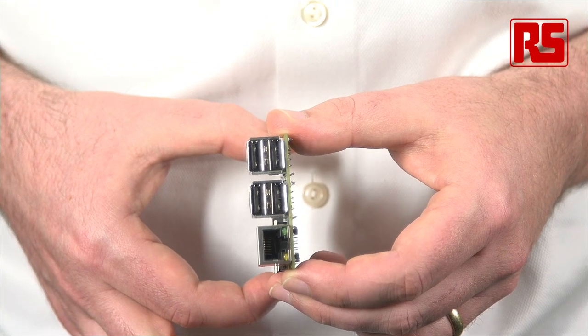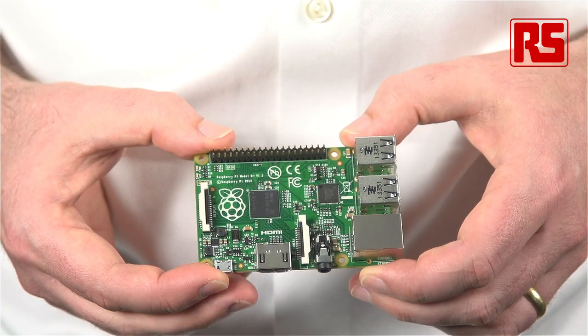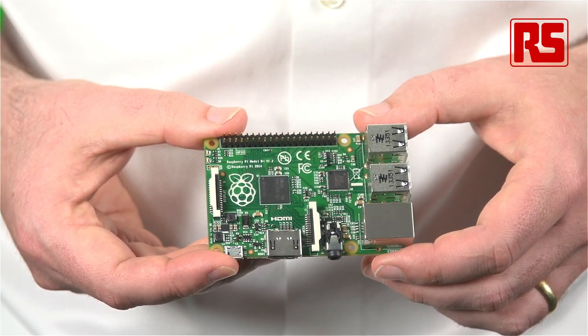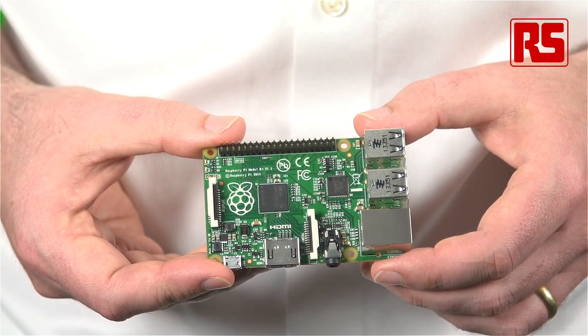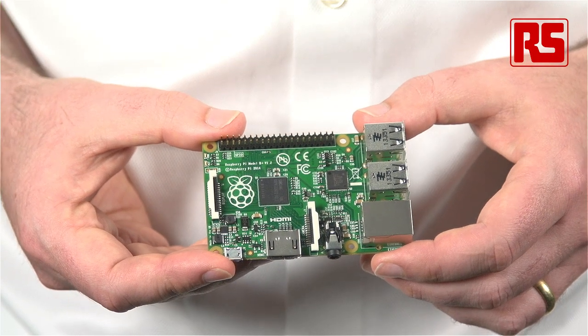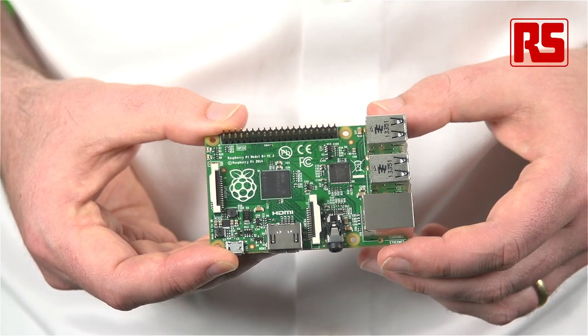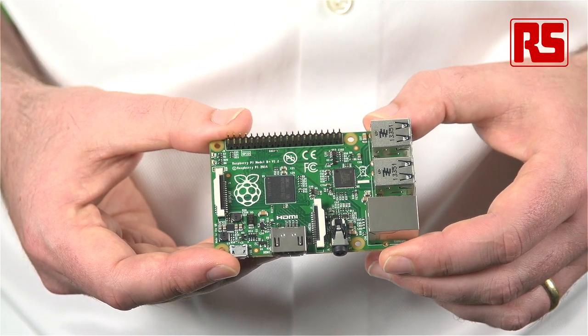If you look at this side, you'll see they're fairly similar-looking pieces of equipment, but we've been able to add two more USB ports to the device. We noticed a lot of people were using external hubs in order to plug a mouse and a keyboard, a Wi-Fi dongle and a mass storage device into a Raspberry Pi, and so by adding these, we're hopefully going to cut down on the number of people who need to add an external piece of hardware.